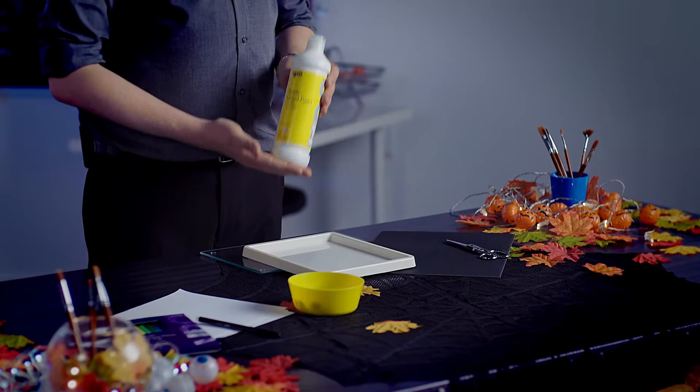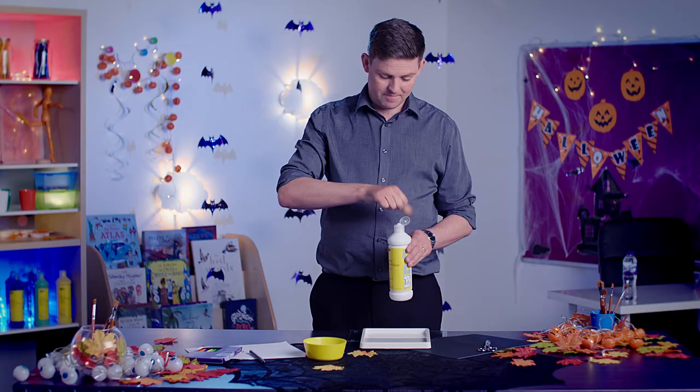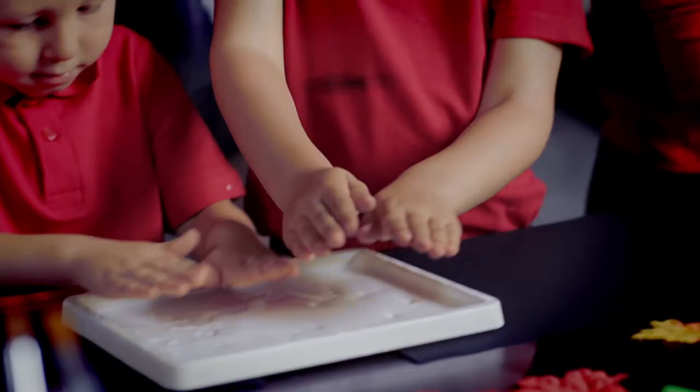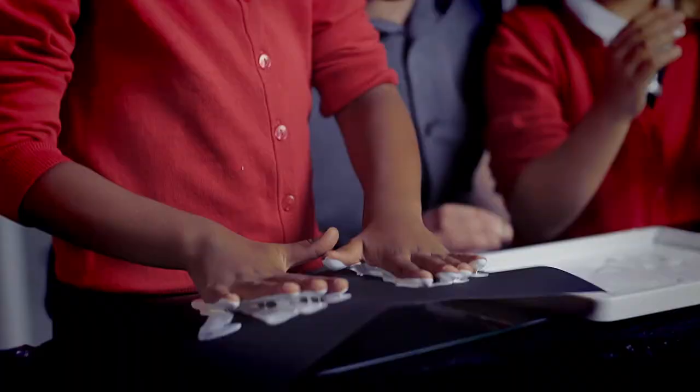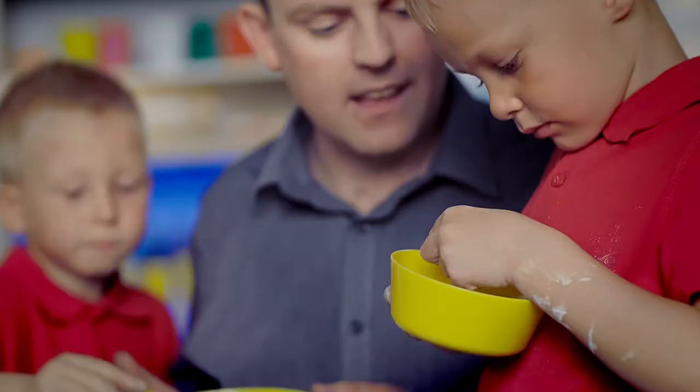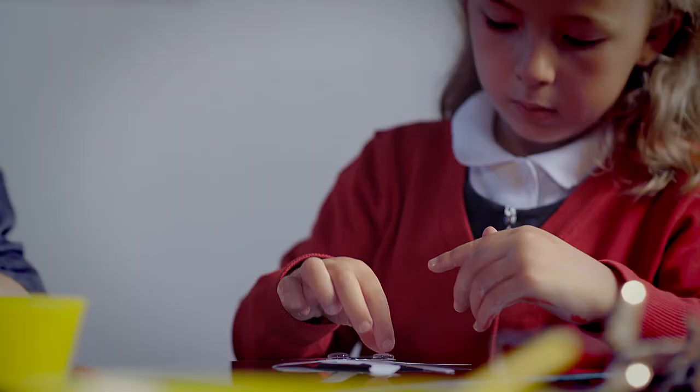For your painted ghosts pour white paint into a large paint tray. Ask your children to dip their hands and feet into the paint and then press onto the black card. Once the paint is dried stick on your wiggly eyes and then draw the mouth.